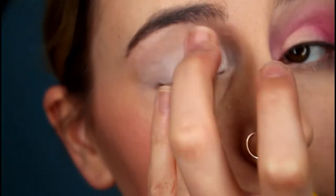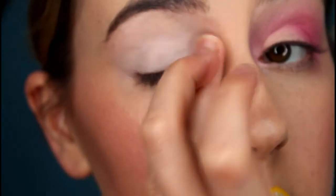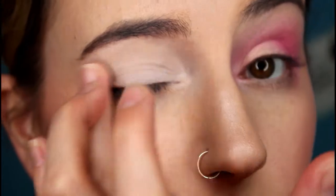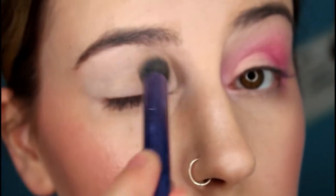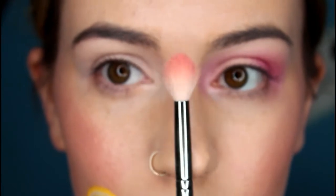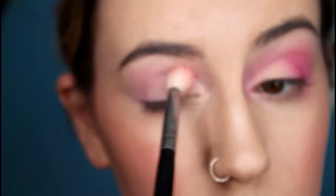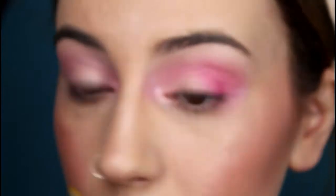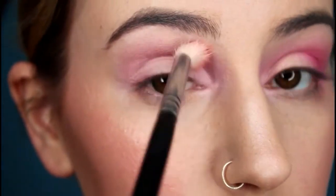I'm going to be using eyeshadows from the Too Faced Chocolate Bomb Box palette — I'll list all of the shade names down below. I'm taking a light matte shade to set the base, then using a fluffy blender brush with the lightest pink shimmer shade from the palette, concentrating that on the inner and outer corners and blending it into the crease. You want to blend it quite close to the nose as well.